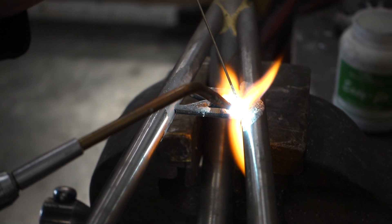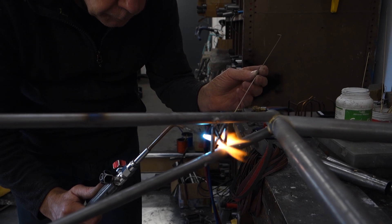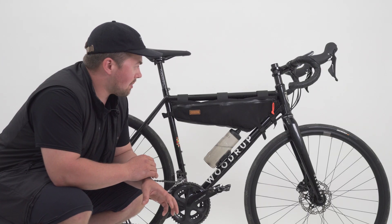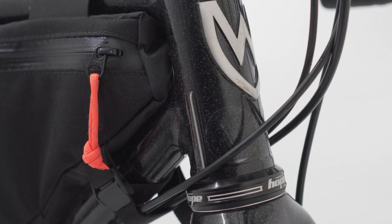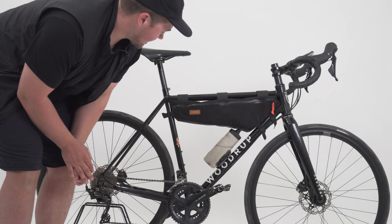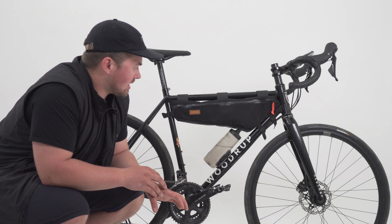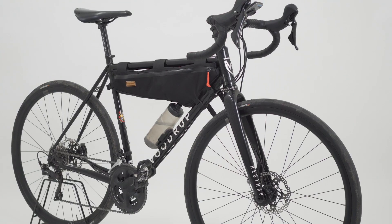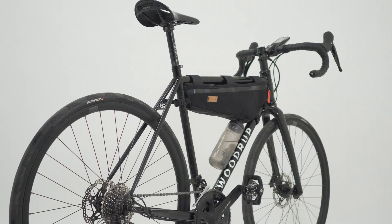Another detail I added is the brake bridge on the back: I got a little Cross Needles logo laser cut into it, just to tie it into the whole Restrap thing. Another nice detail that Woodrups do on all their bikes is a small spoke cut down onto the head tube — it just stops cable rub against the cable there. Apart from that, I've kept things quite simple, and I think that's the nice thing with a custom bike: you can go over the top too much. For me, simplicity was the key.